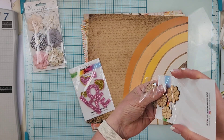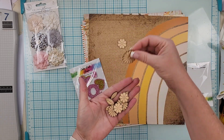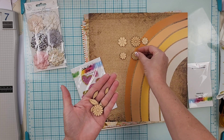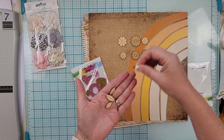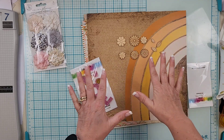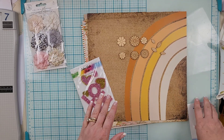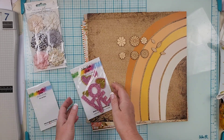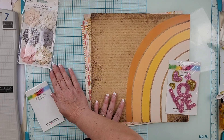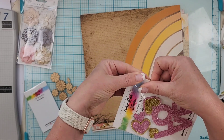The wood veneer pieces are flowers and leaves in different sizes — six flowers and four leaves total. There are so many things you can do with them: use them as-is, color them, paint them, whatever you want. Love those. Set those aside.